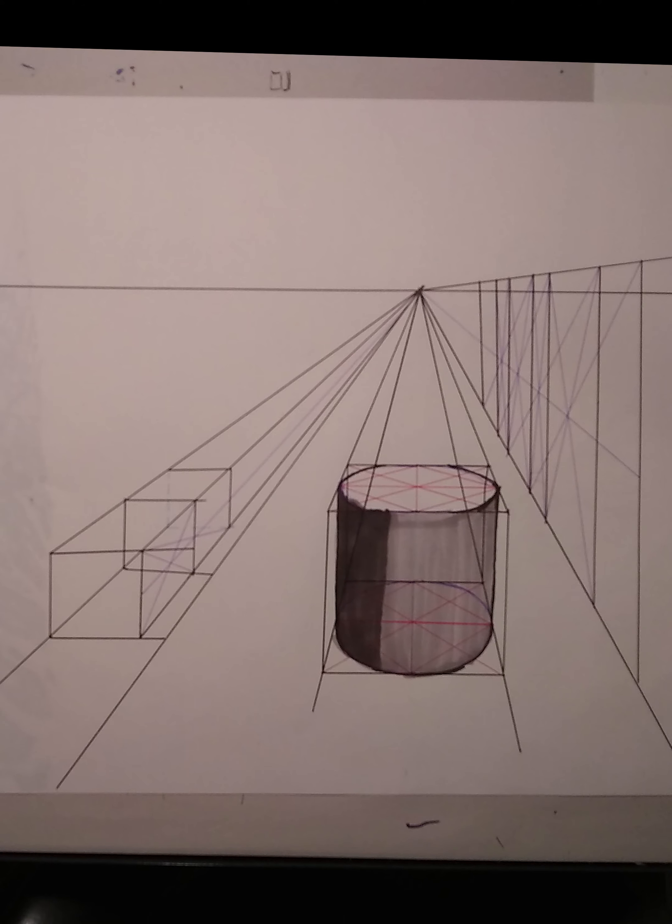Let's sum up. To draw something in perspective, you need a horizon line and at least one vanishing point. In one-point perspective, all horizontals are parallel and all verticals are perpendicular. If you can draw a box, you can draw anything. X's are your new best friend, and ellipses are circles in perspective.